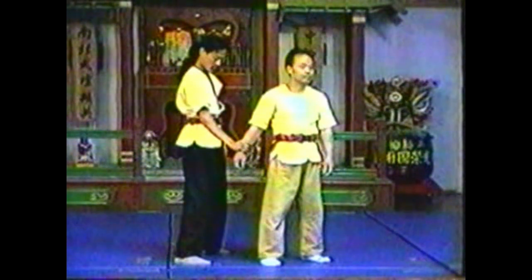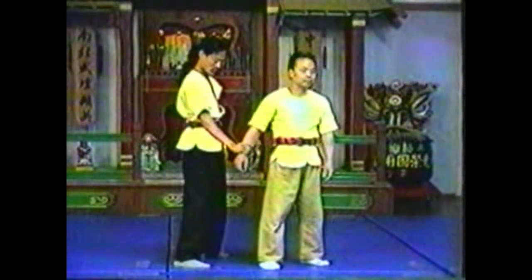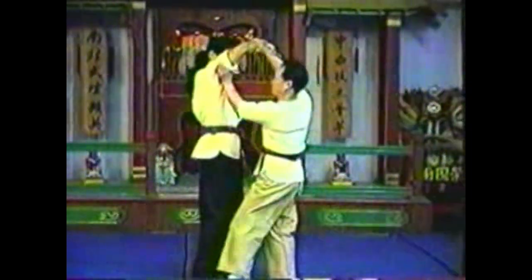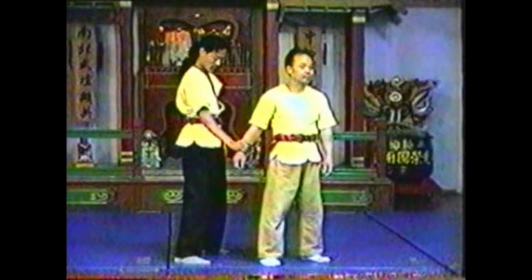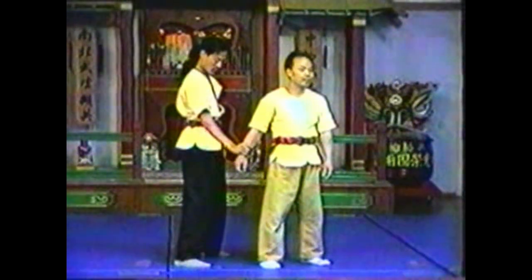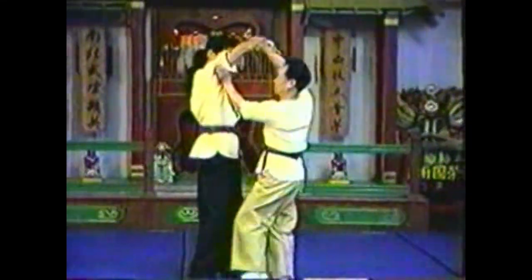In this variation, grab your opponent's wrist and twist his arm over to expose his underarm. Instead of grabbing his wrist, grab the soft underside of his upper arm and pinch deep into the gap between the biceps and triceps muscles to reach the brachial artery and nerves. Twist your opponent's wrist so that he lifts his elbow. Maintain your grip on his wrist to control his arm so that you can focus on the pinch.